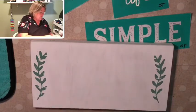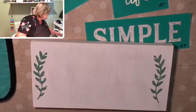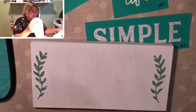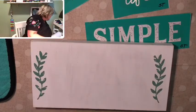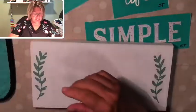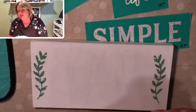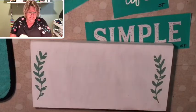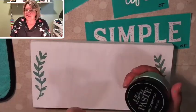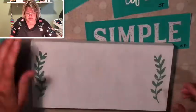Ta-da! Kind of looks like ivy, doesn't it? So of course I have chalk paste on myself — wouldn't be a Sue Taffley show if I didn't, right? I'm going to cover that jar. You want to keep your jars covered as much as possible. Exposing it to air is what makes it thicken up. When you're done using it for the day, clean the edges of the jar off and inside of the lid to help keep the air out as well.